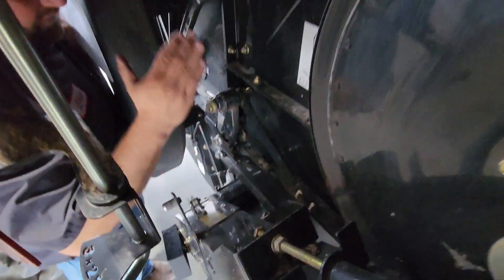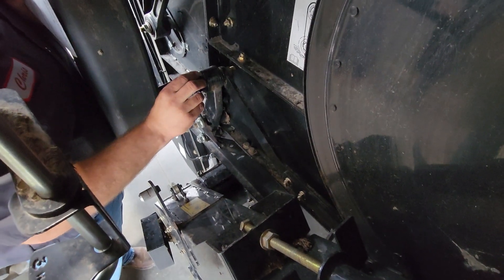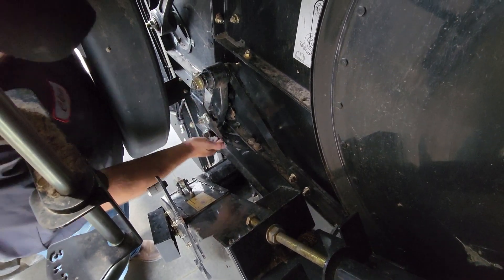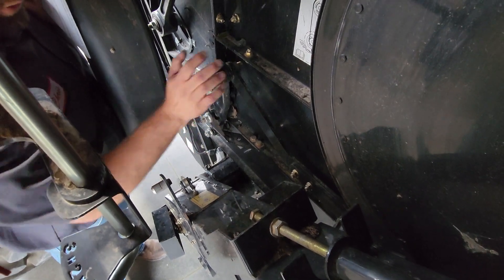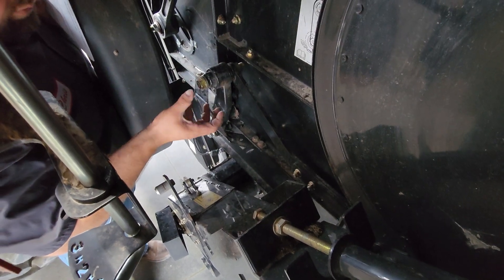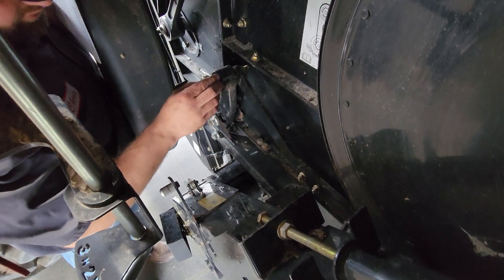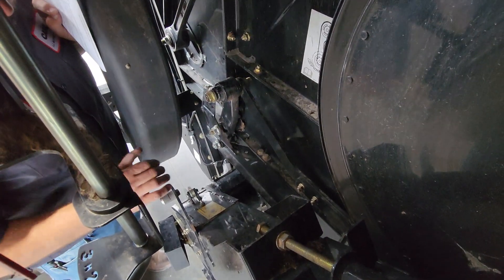Another thing we're going to look at is probably the leading cause of issues with these bushings. When we're putting these in new, you've got to make sure you're in the center of the stroke for the sieves when you're tightening these bolts up. If we're not in the center, it's twisting farther one way than the other, ripping the rubber out of those bushings. So it's very crucial to make sure you're in the center when you're tightening all that stuff.